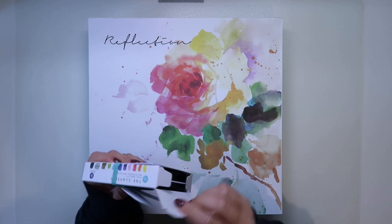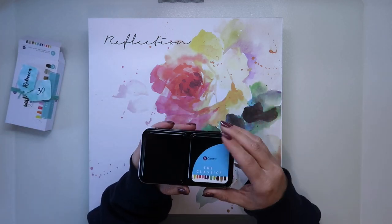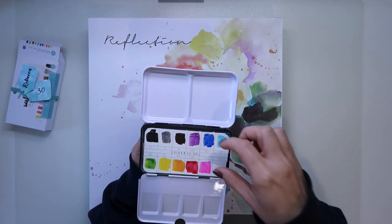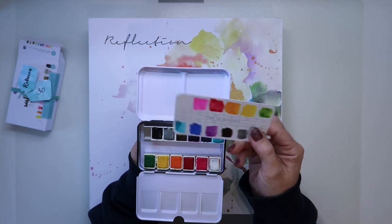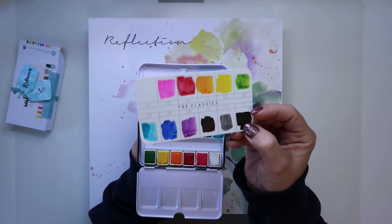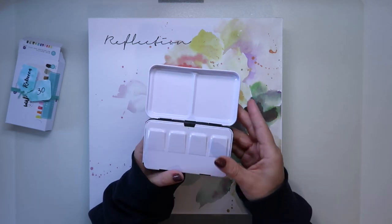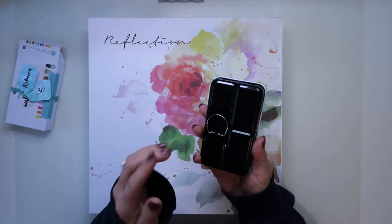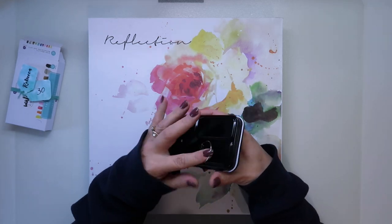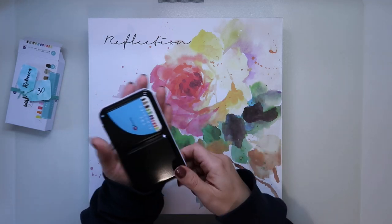So the first thing we got was these Prima watercolors, and we did use these on the layouts — we got the classic variety. Just to show you the sort of vivid colours you get in these, that's the little sample card I made up with them all. And as we found out, they even have a little ring pull for you to put your finger in and hold them so you don't drop them while you're painting.